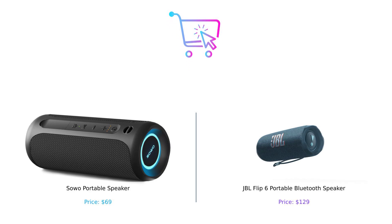So which speaker should you buy? If you want brilliant sound, a longer battery life, and a party in a box, the Soho portable speaker is your buddy. But if you're after that JBL sound quality and don't mind splurging a little, the Flip 6 is there for you, ready to rock your world. Remember folks, whether you choose Soho or JBL, just make sure you buy smart. Hit that like button, subscribe for more comparisons, and leave a comment below telling us which speaker you'd choose and why. Until next time, keep those wallets happy.